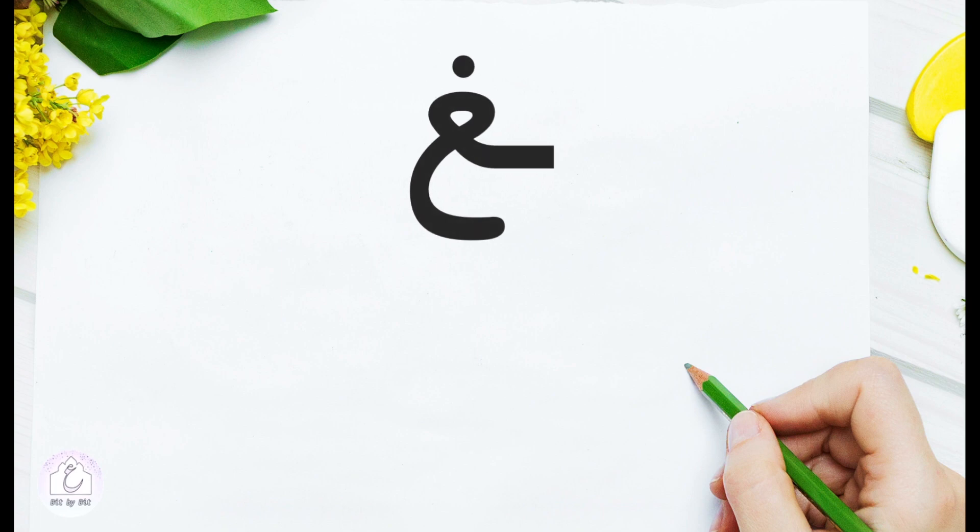In the final position, غين has the same shape as the medial position, in addition to the tail. Start from the connecting segment, then add غين in its closed form and add the tail. A connecting segment, the closed line, then the tail.